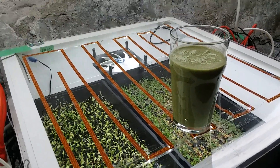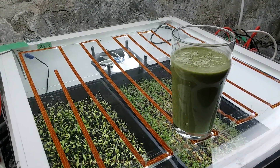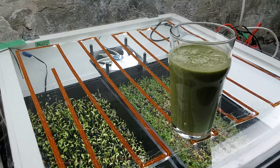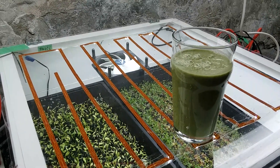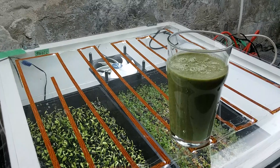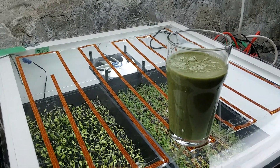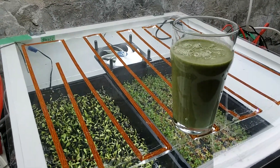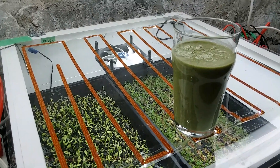Hi friends, here you see my daily morning smoothie. This is why I grow microgreens. This smoothie has a banana, a pear, a handful of walnuts, two tablespoons of oats, and about a hundred grams of sunflower microgreens and some water, just mixed up in a blender. Ideally I would have broccoli with that, but did not have it this morning.